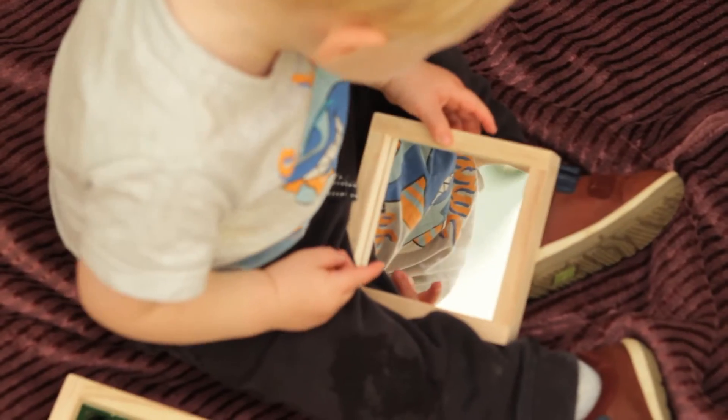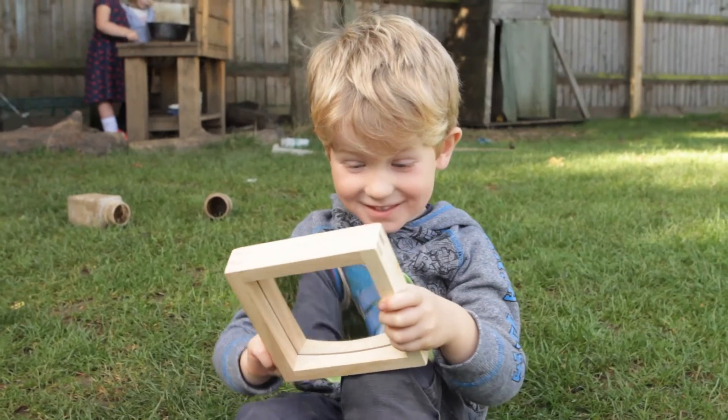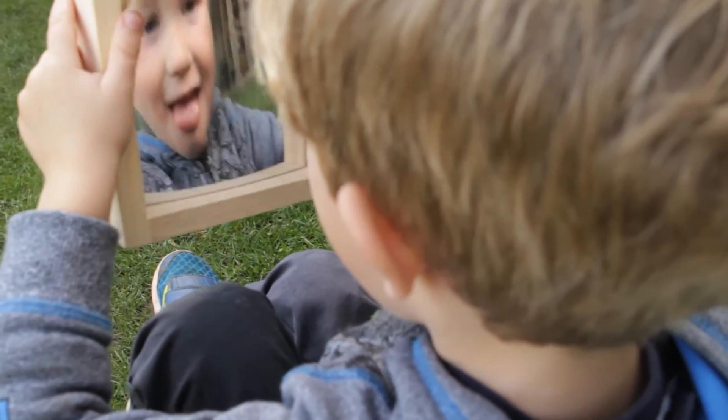There are two double sided mirror inserts: one providing a plain reflection, and the other, which is a concave convex, provides a stretching effect that will make children smile at their own reflection.